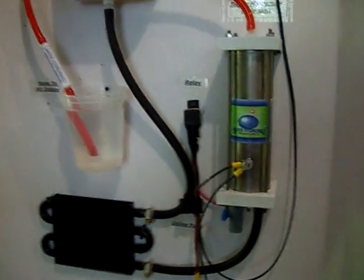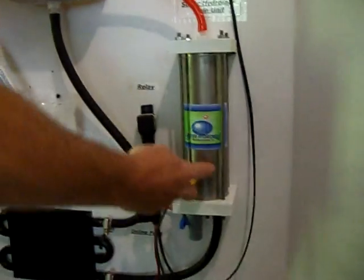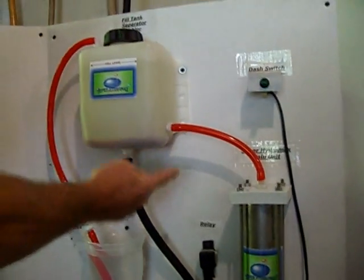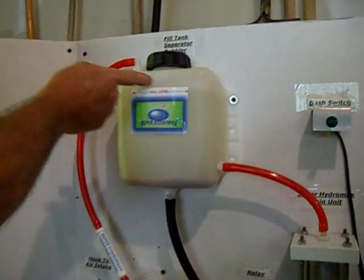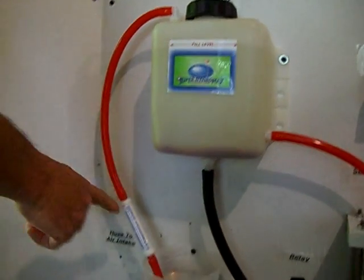What happens is when you turn it on, the electrodes start forcing the gas up through into the red unit, or the tube, into the fill tank. The gas goes through — the tank acts like a bubbler — and into your air intake.